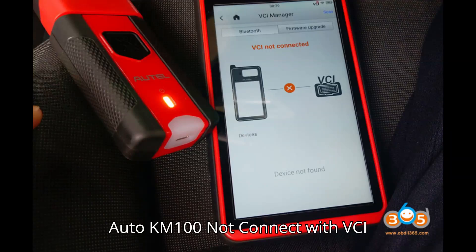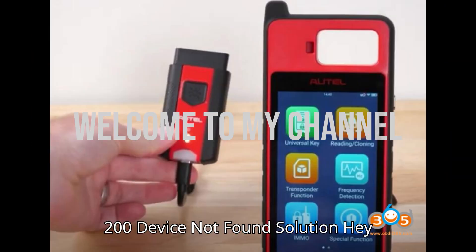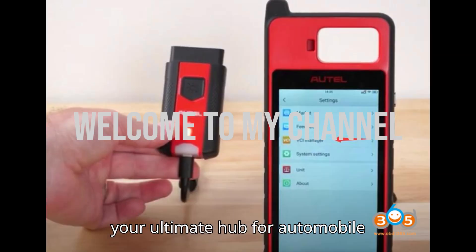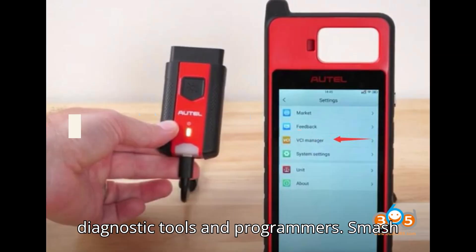Auto KM-100 not connecting with VCI-200 — device not found solution. Welcome back to my channel, your ultimate hub for automobile diagnostic tools and programmers.